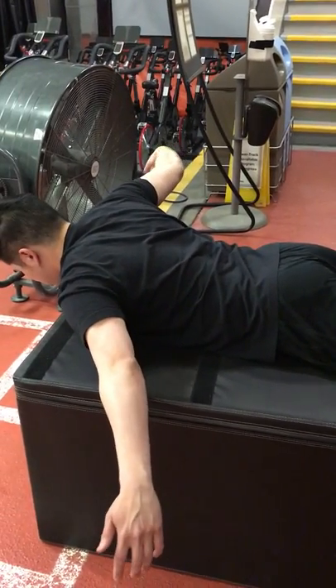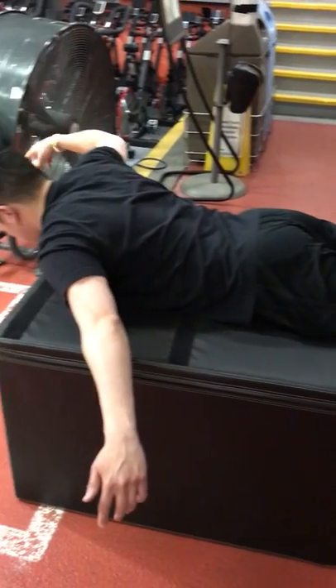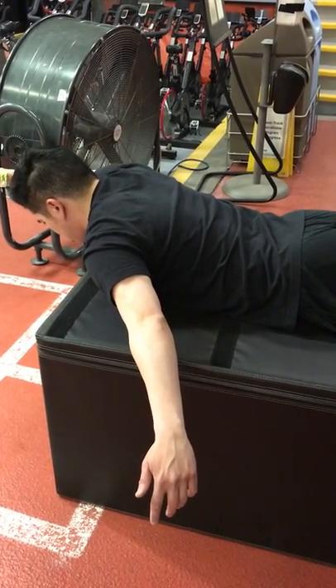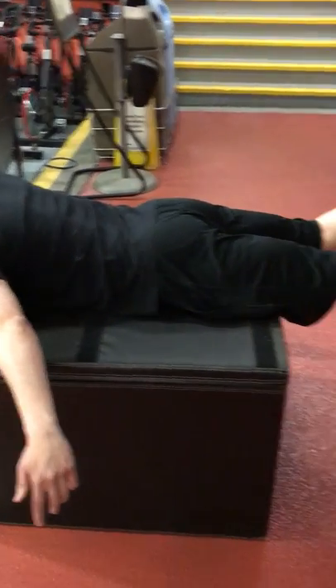Drive your chest and all your weight into the bench. While he's doing that, he's building intentional tension or neutral positioning through his abs, his hips, and his feet position.